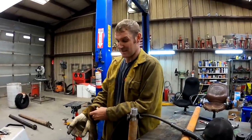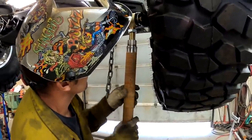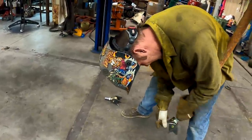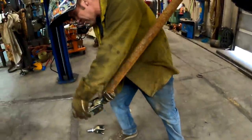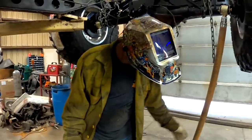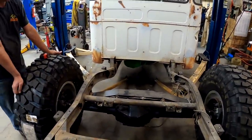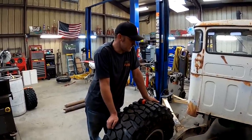We're just gonna tack weld it in though, because this ain't right yet. It's way easier to cut a tack weld loose because we're just making this up as I go along. I'm gonna weld my other link together. Links are in it, mounts are almost made. Tomorrow I'll have some links built. I'm done for the day.